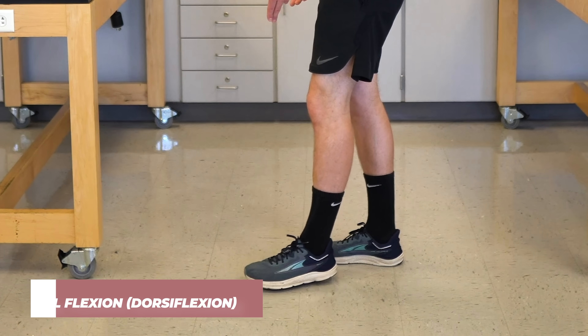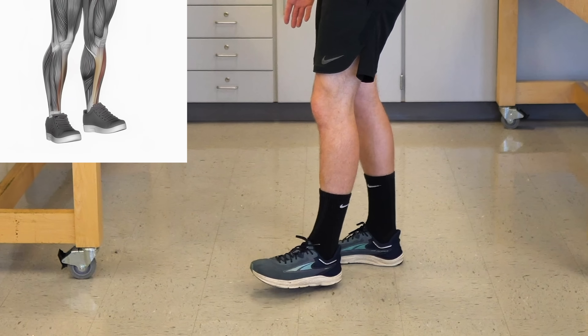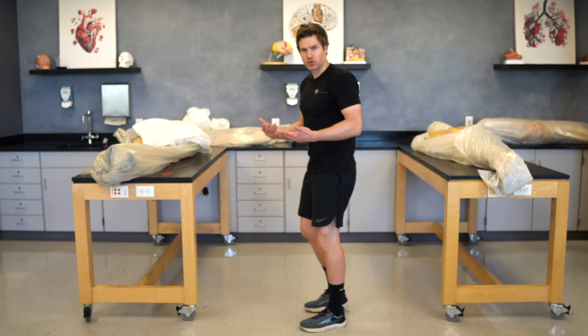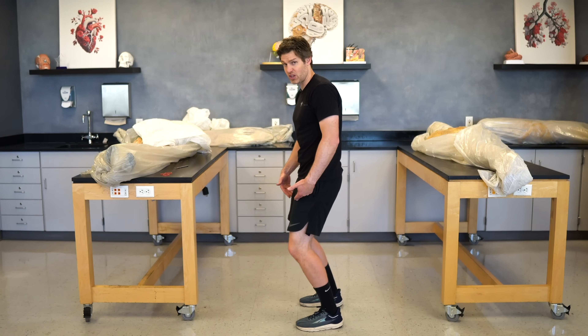when your foot's off the ground, dorsal flexion is when the top of the foot comes towards the sky, like when you're pulling your foot off the gas pedal. But in a squat position, because the foot's planted, that movement comes because the tibia slides over the foot.